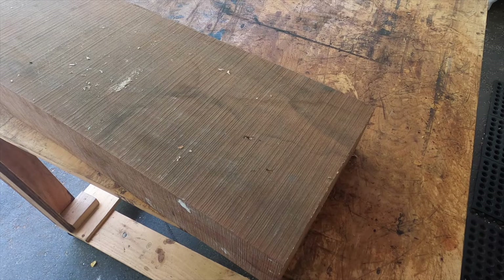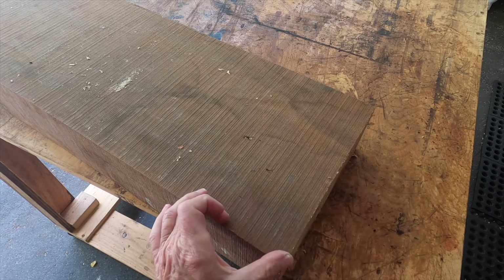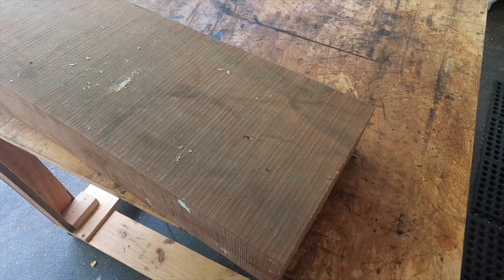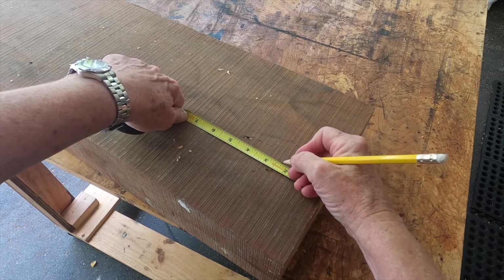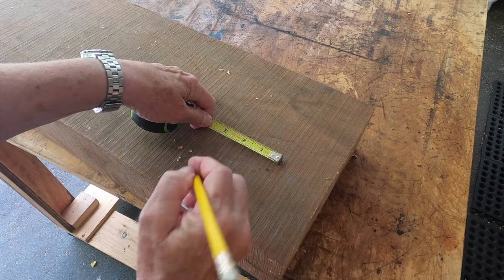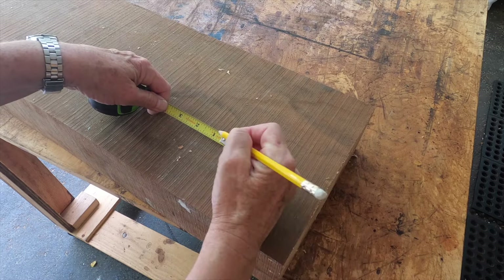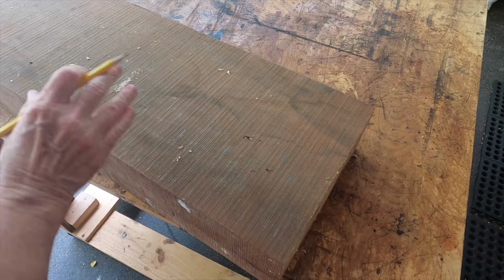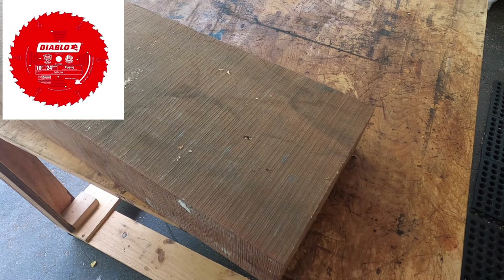Here is the cherry lumber that I'm going to cut up into sections to make end grain. This is the end grain, so I will cut sections of two and a quarter inches so I can plane it down. I'm going to mark two and a quarter, then a little bit for the kerf, then two and a quarter and a little bit for the kerf, and I'll do that all the way down this board.